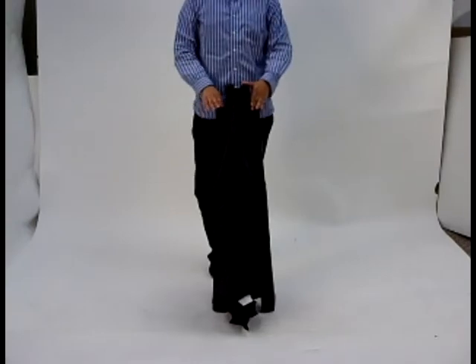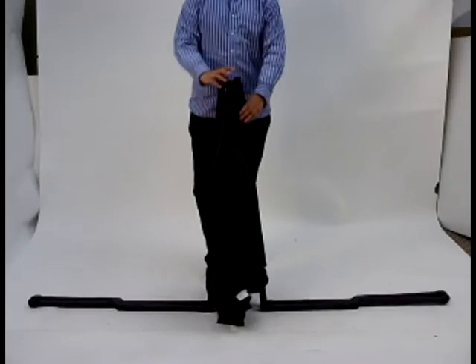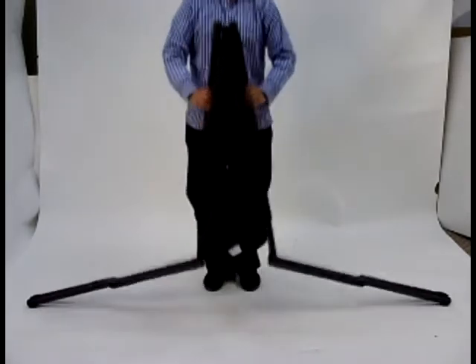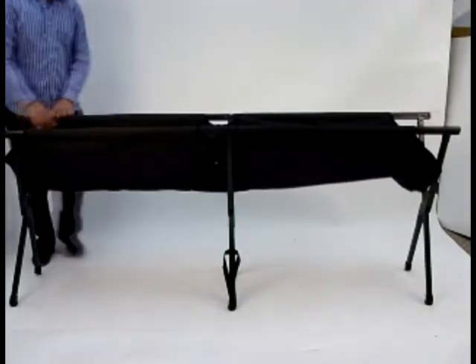Once your cot is out of the box, let the legs down each end. Then bring up the middle part, swing the legs under the cot. This will allow you to open your cot successfully.